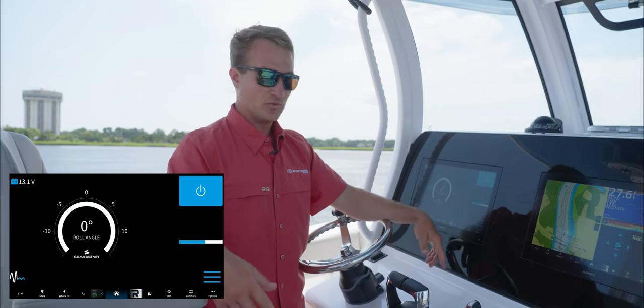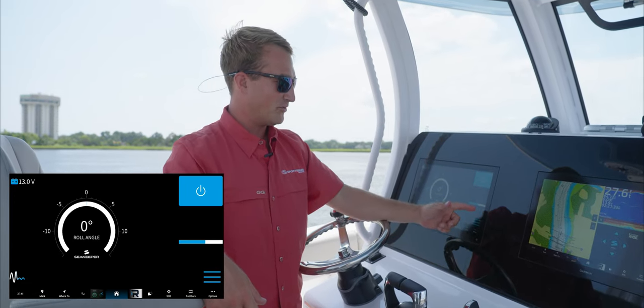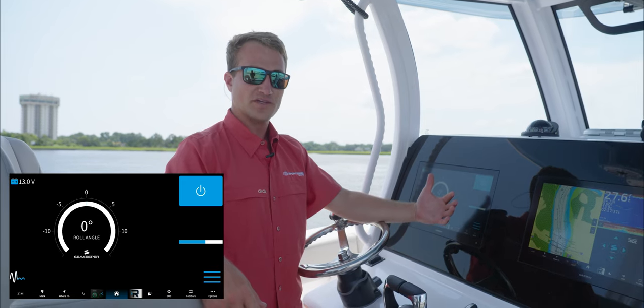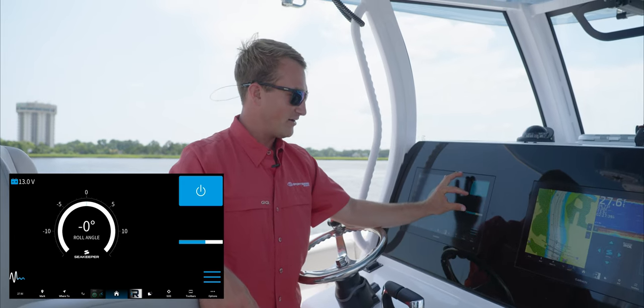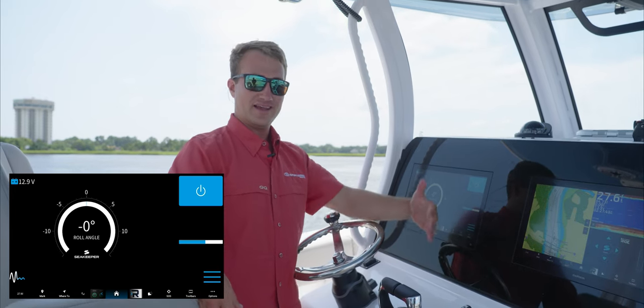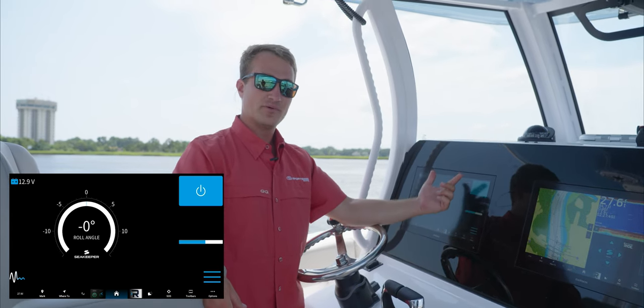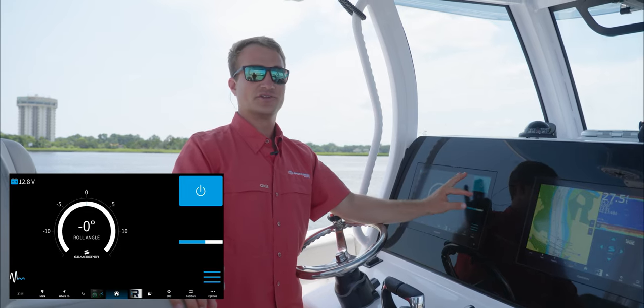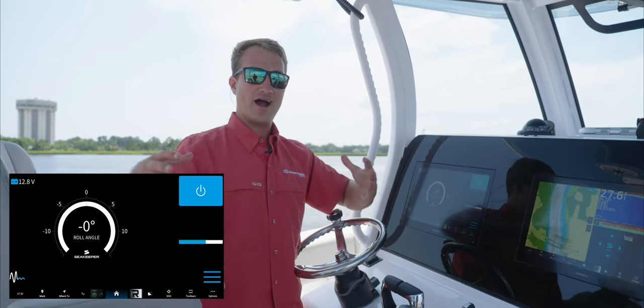I've already had the system spooled today, so you can see I'm about halfway spooled. But once the system gets to about three quarters of the way spooled up, you'll get an icon here with a boat rocking back and forth — that's your engagement for the Seatkeeper. The Seatkeeper can be on and running at all times, but to engage it, you have to hit the boat rocking icon.